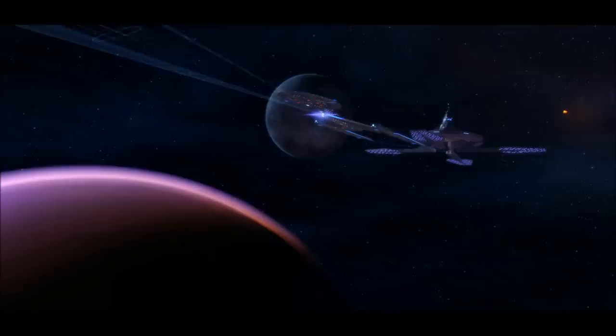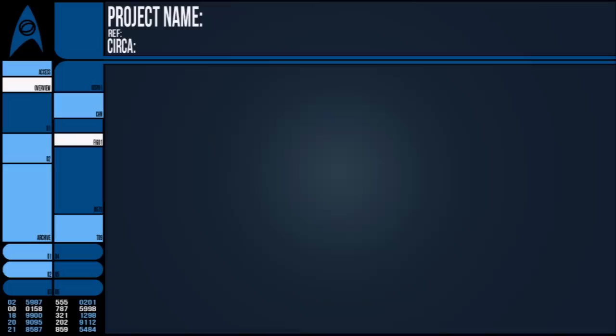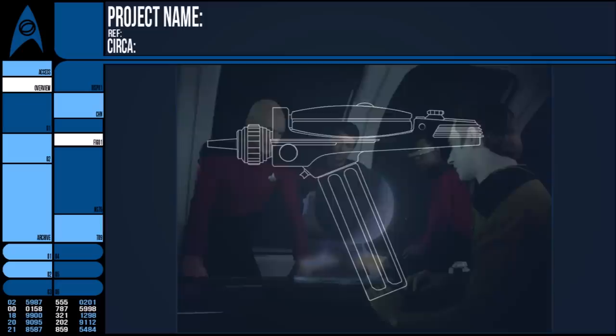Starfleet, though not solely a military organisation, has created a large number of weapons for use in all sorts of situations. Most of the time, they stick with the phaser as a sidearm for its versatility, but there is a long list of weaknesses that can render a phaser less than ideal.